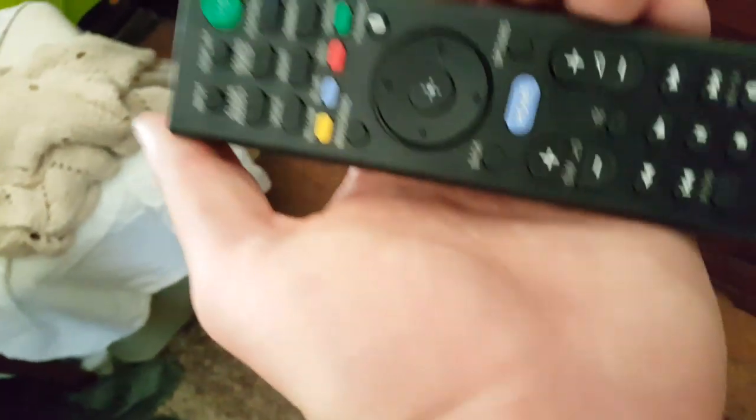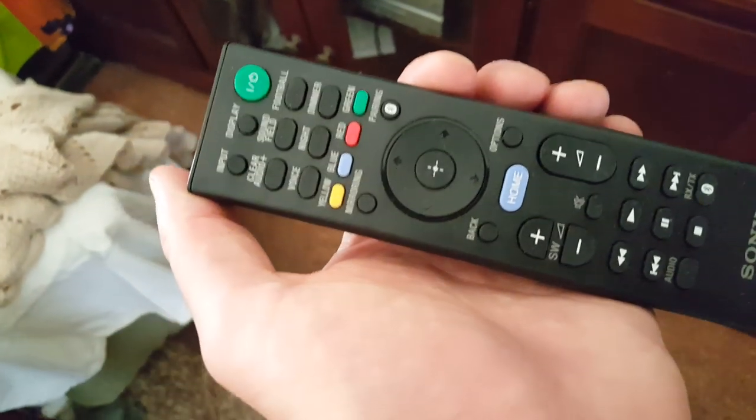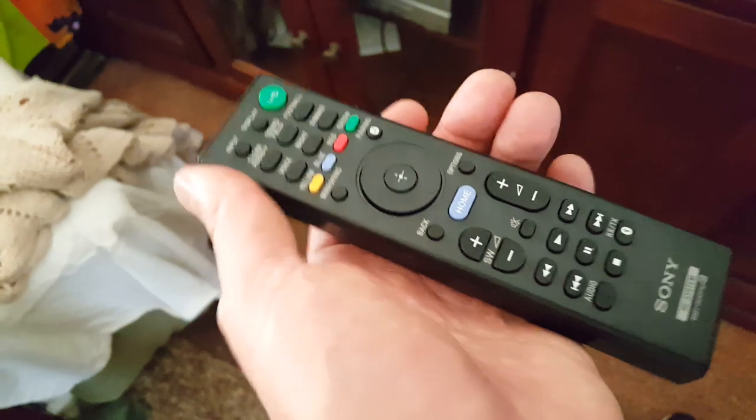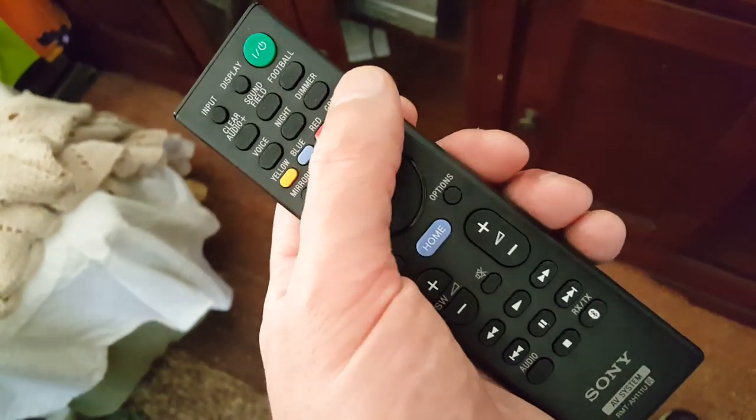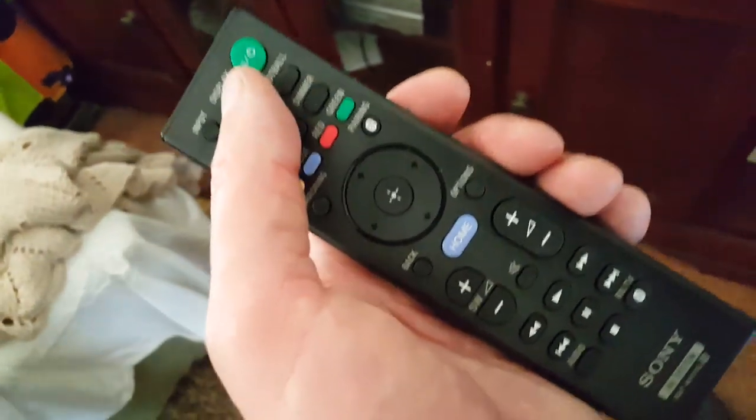So here are my issues. Here's the remote — pretty standard, simple remote. Yellow, blue, red, green buttons. I never really read up on those or use them. I just want the remote to do the simple stuff personally.